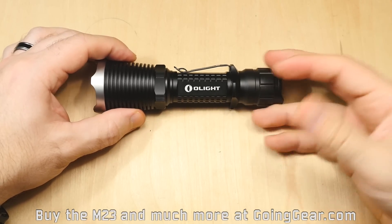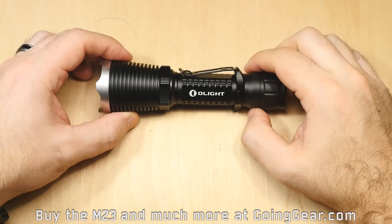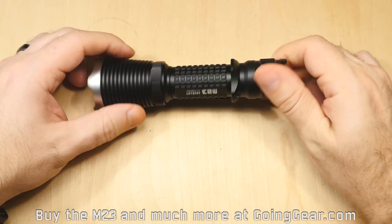You've got that nice new switch, the good interface, and a bunch of nice features on there. We're going to take the Olight M23 outside and show you how it does.